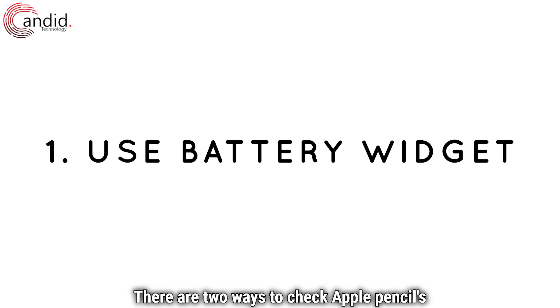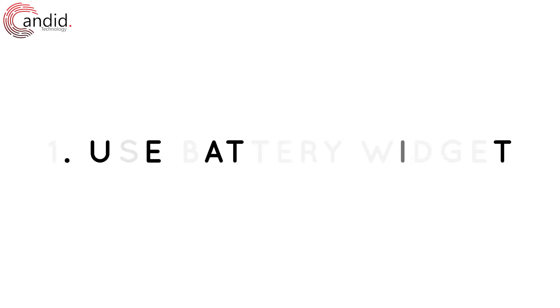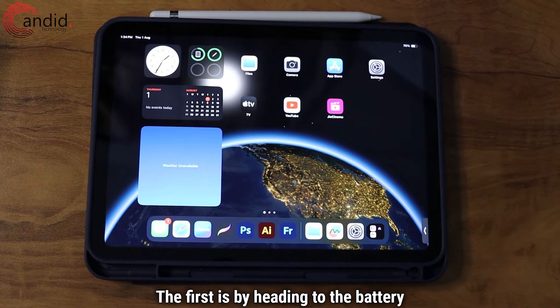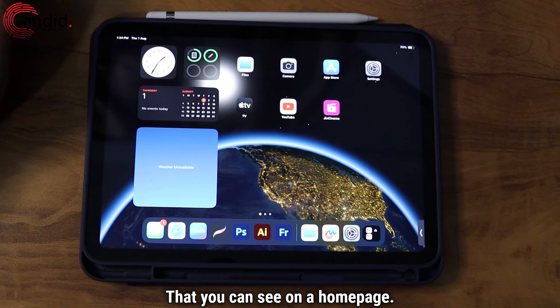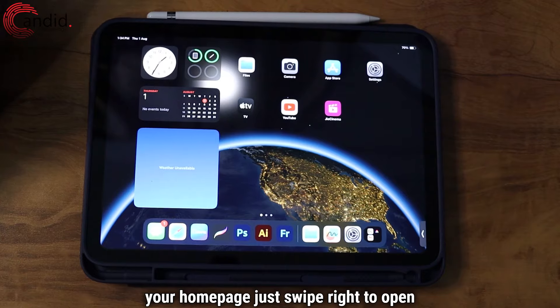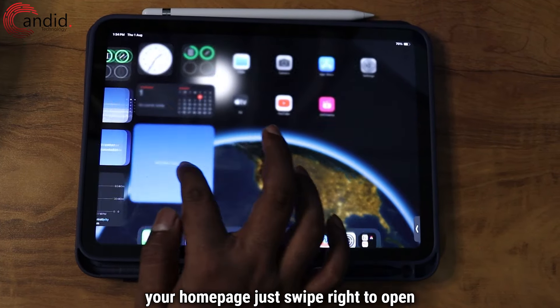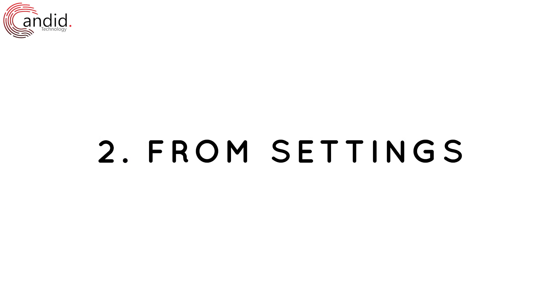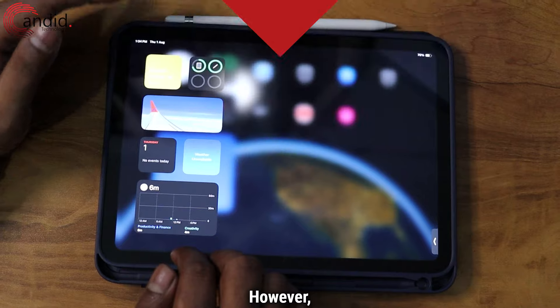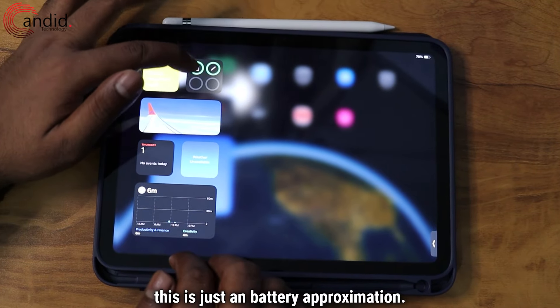There are two ways to check Apple Pencil's battery on your iPad. The first is by heading to the battery widget that you can see on our home page. If you don't have a battery widget on your home page, just swipe right to open today's view and you can see the battery widget. However, this is just a battery approximation.